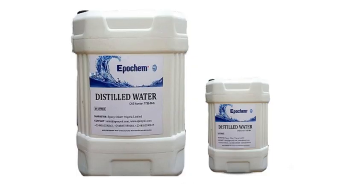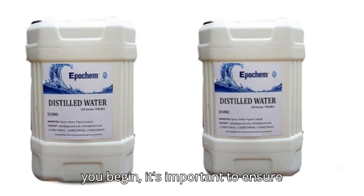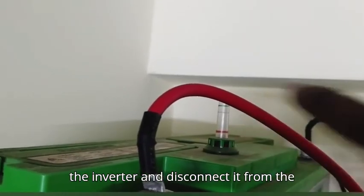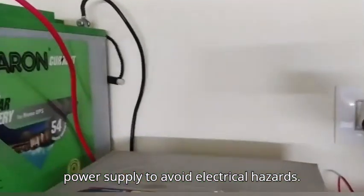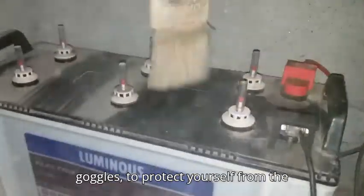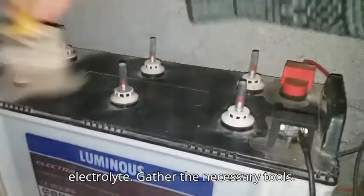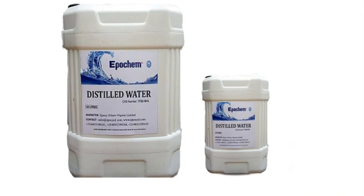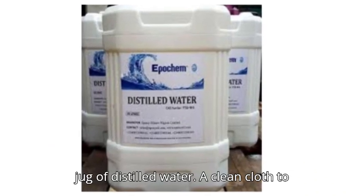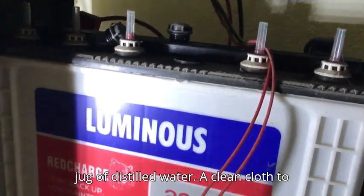Preparation. Before you begin, it's important to ensure safety and have the right tools. Turn off the inverter and disconnect it from the power supply to avoid electrical hazards. Wear safety gear, such as gloves and goggles, to protect yourself from the electrolyte. Gather the necessary tools: a funnel for controlled pouring, a clean jug of distilled water, and a clean cloth to wipe any spills.